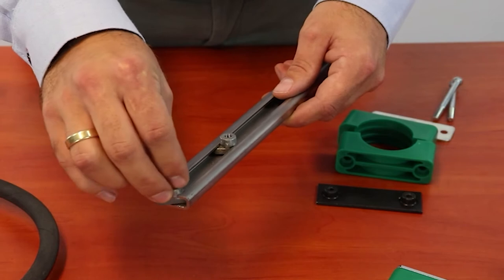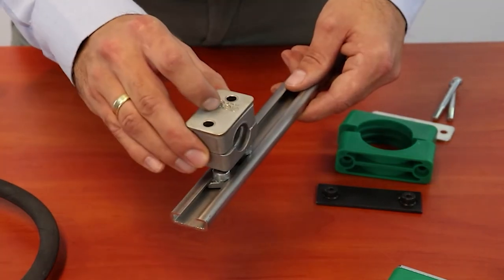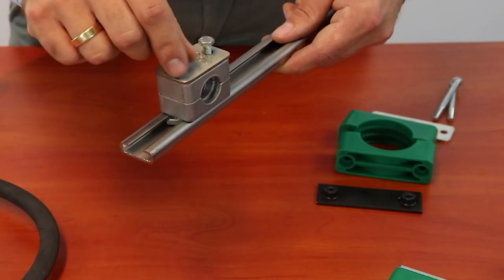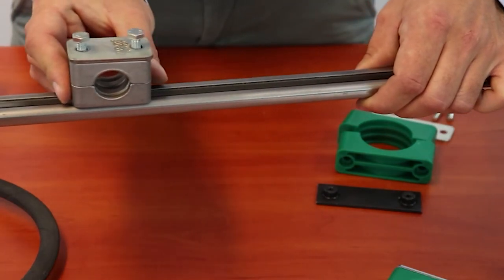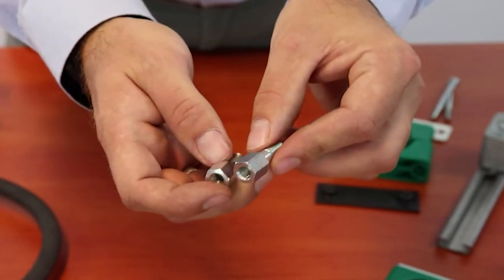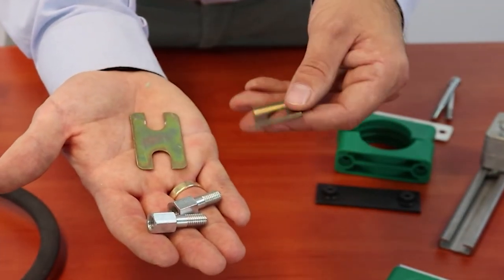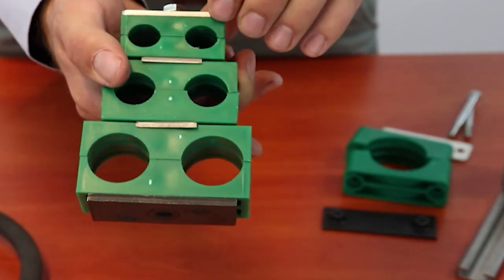Once the rail is welded or bolted to the structure, you just slide a special nut into the rail and tighten the clamps down using the fixing bolts. It's very convenient because the clamps can then be precisely positioned. These are bolts and plates for multi-level installation or for stacking of several clamps like this.